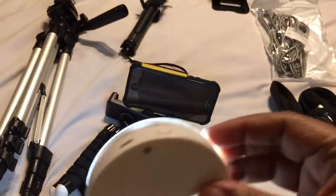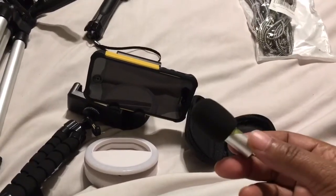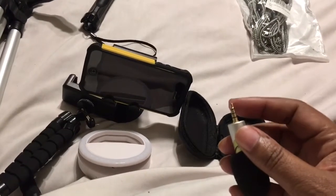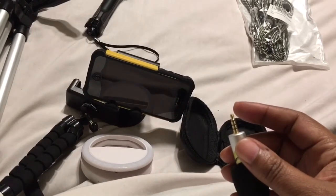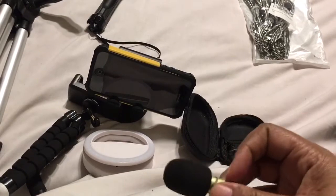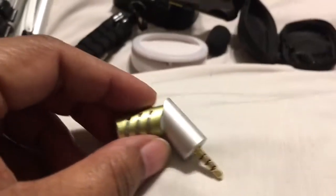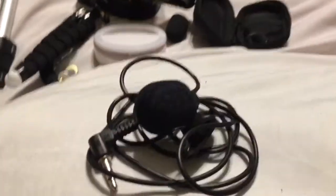If you're going to film outside, this is one of my best microphones for my phone. It has a muffler, and a lot of times when I film outside people ask how it sounds so clear — it's because of this mic. It goes into your headphone port. The muffler does come off and it does tilt. There are also clip mics available that plug in as well.